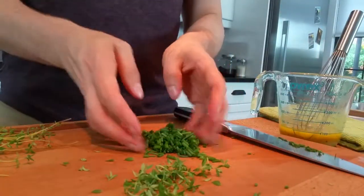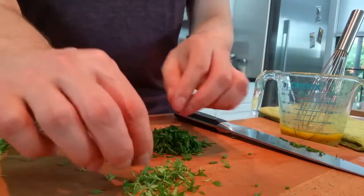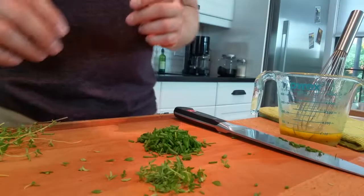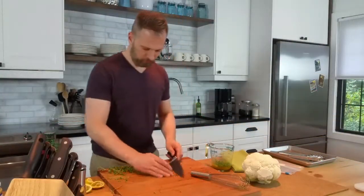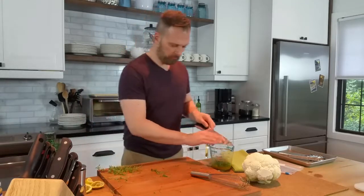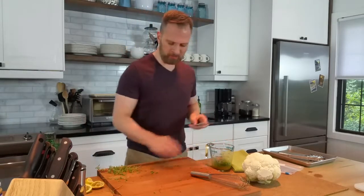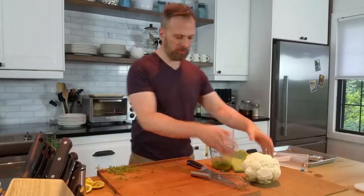I've just chopped our chives, about a tablespoon or two, and about a tablespoon or so of our thyme leaves just pulled off of the stem. They smell great. Putting our herbs right into our marinade as well, we'll give them a little whisk up, and then eventually we'll toss everything into a zip-top bag with our cauliflower.